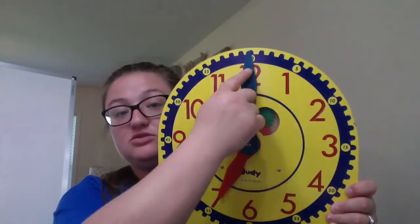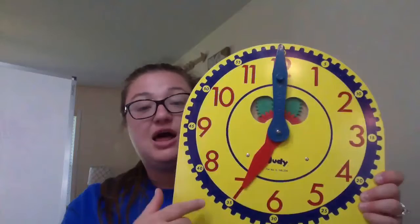The little boy in the first box says, I eat breakfast at 7 o'clock, and his clock shows the hour hand pointing to the 7, and the minute hand is pointing to the 12, which we know means zero zero, or o'clock. So this clock shows 7 o'clock.